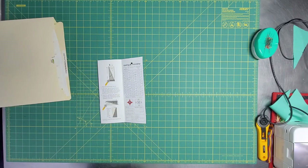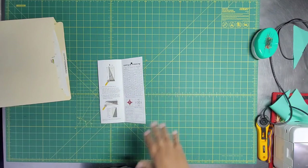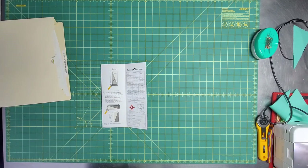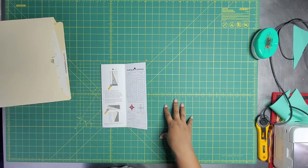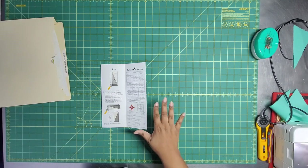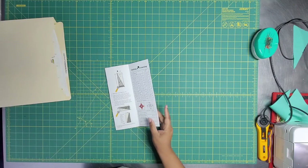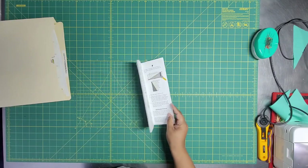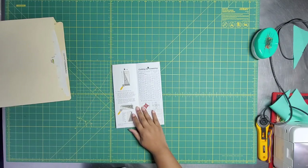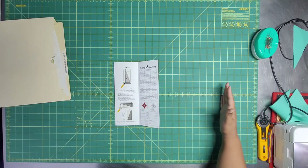I'm doing 15 rows, so this one is going to measure 22 by 22. It's going to be a lot of work — I think I've got about 80 half rectangle triangles in this. But with the block lock I can trim fast, so that's the whole spiel. I'm getting ready to pull out these half rectangle triangles and this yardage and do some quick calculations to figure out exactly how many I can get from each strip.